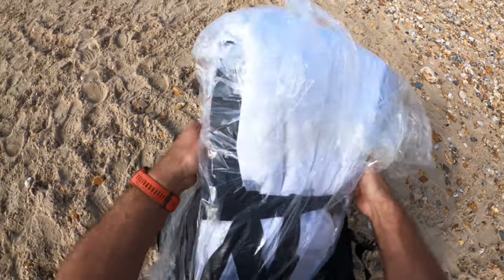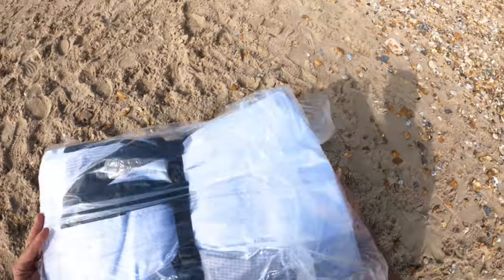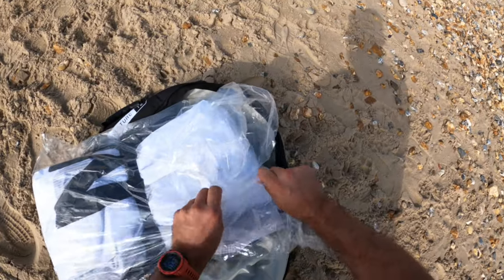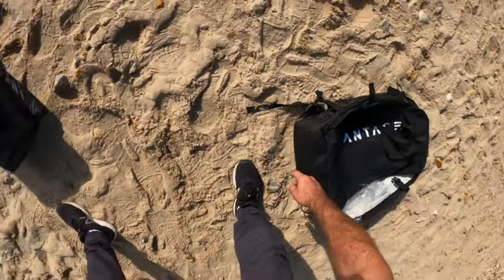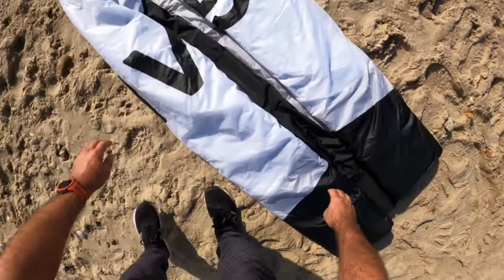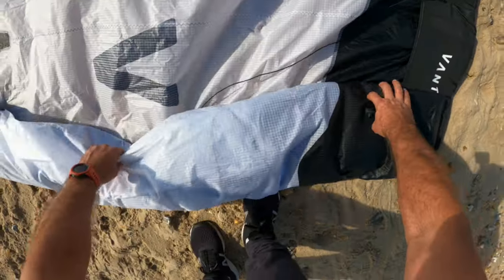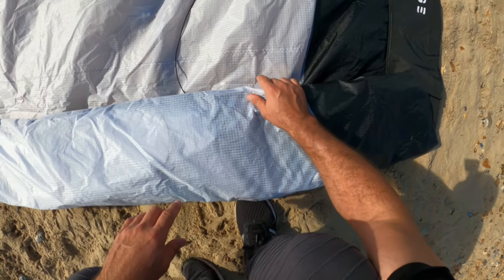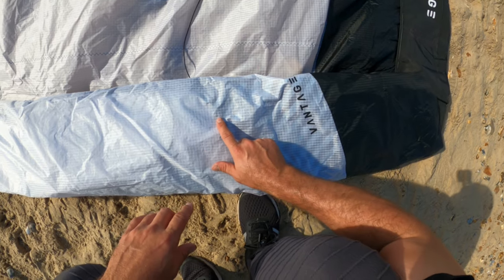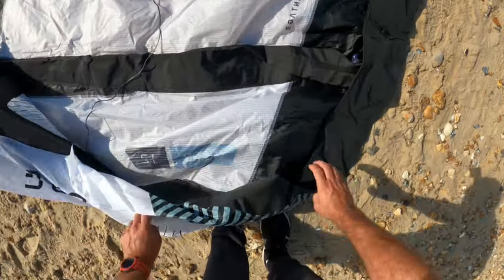We've got a nice bag with obviously plastic wrap. I'm on the beach today so we're gonna keep the bag safely. First thing I can see straight away is a different canopy material to the previous generation — it's a triple ripstop, which is a nice change to start with.